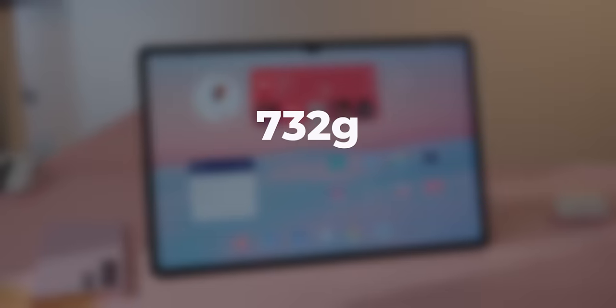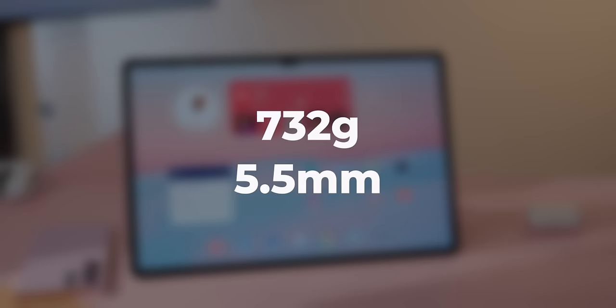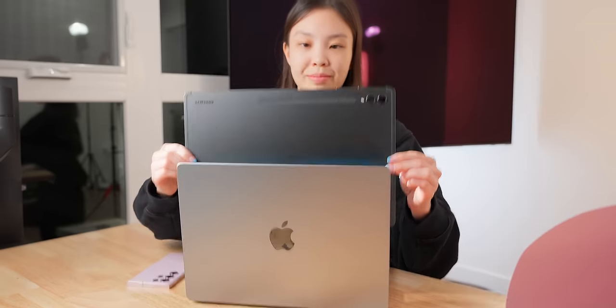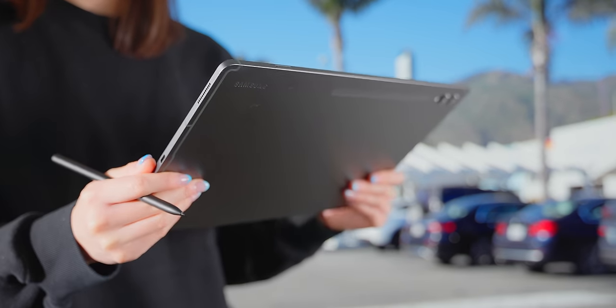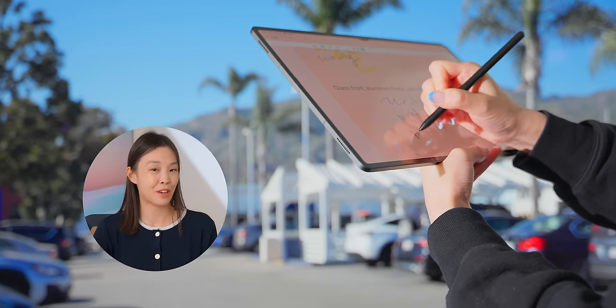This screen is larger than most thin and light laptops, and it only weighs 732 grams. It's also very thin at just 5.5mm thick — even thinner than pretty much all phones. It almost feels like you're just holding the screen of a pretty big laptop, so you can comfortably hold it for a long time just about anywhere, although writing on it while holding might be hard to balance.